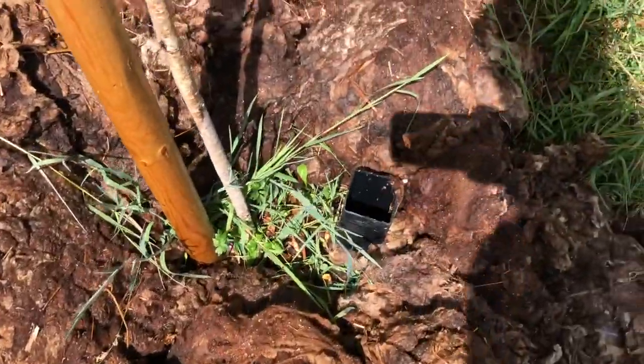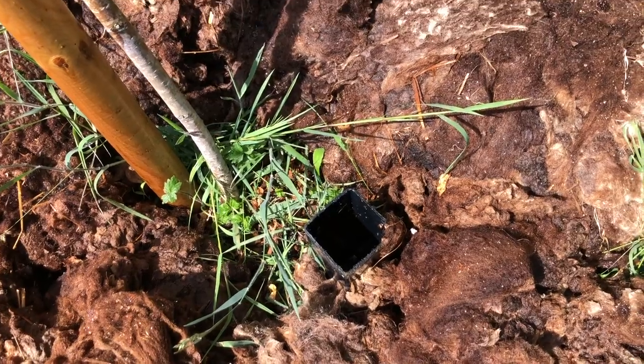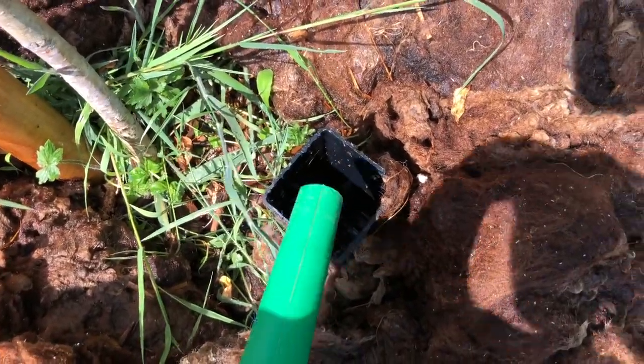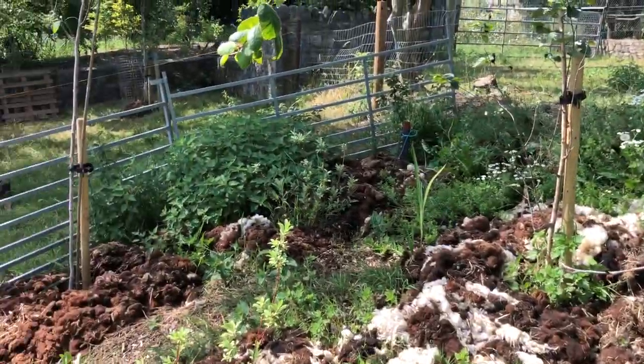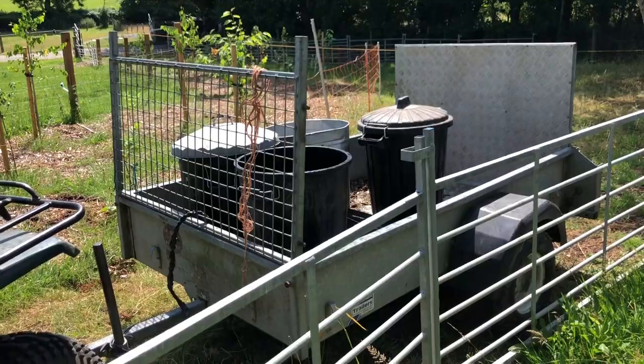I've found this is the best way. When you're planting bare-rooted stuff this doesn't work so well because they take much quicker. But I use this tube for this exact reason — to make it so that the trees can have water when it's really, really dry. So there we go, I'll keep watering.